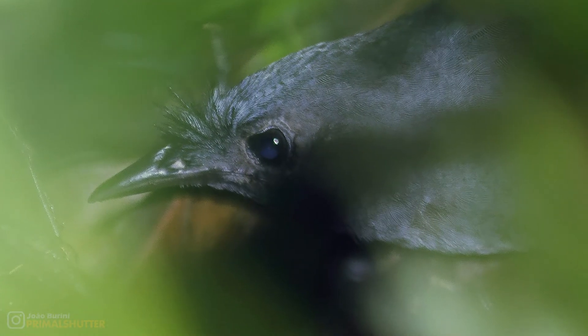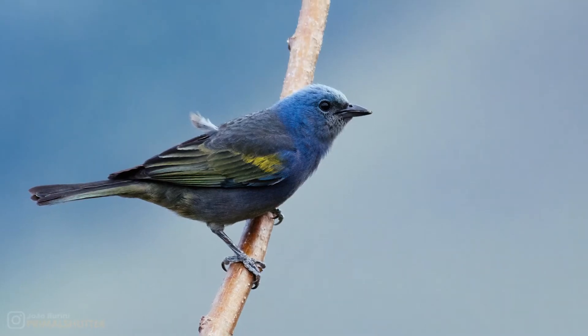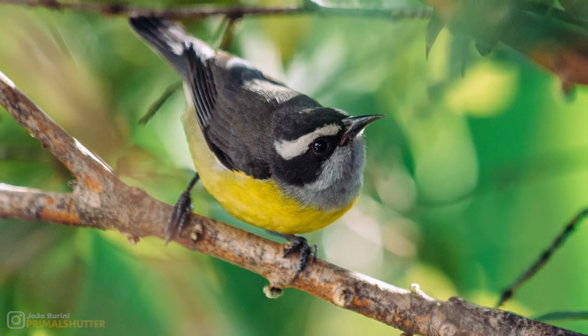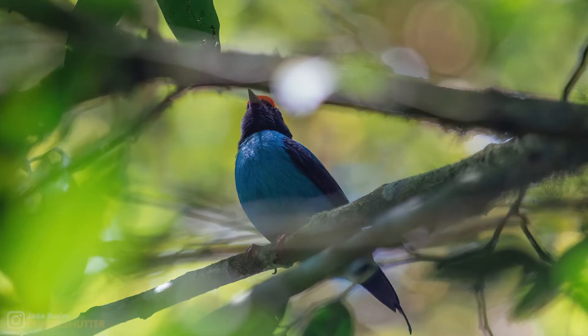Sometimes, even in complicated lighting and background, it will look good. That's why I say it's inconsistent. And actually, I'm even having second thoughts about leaving it for the Nikon 300 while I'm selecting these photos.